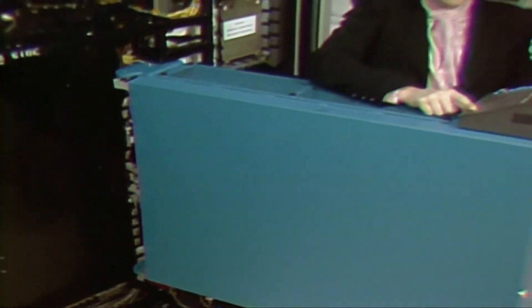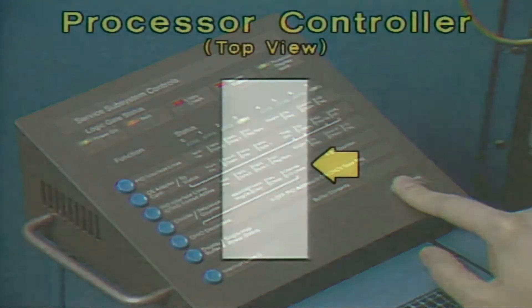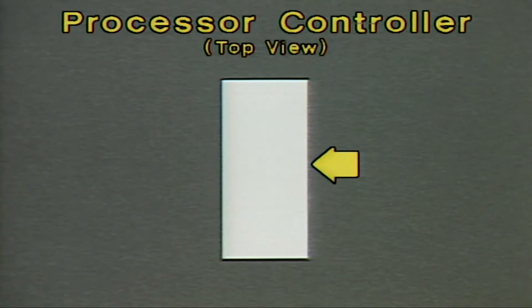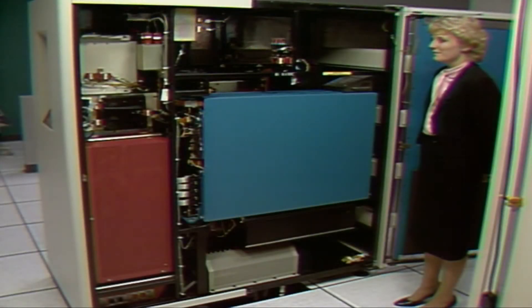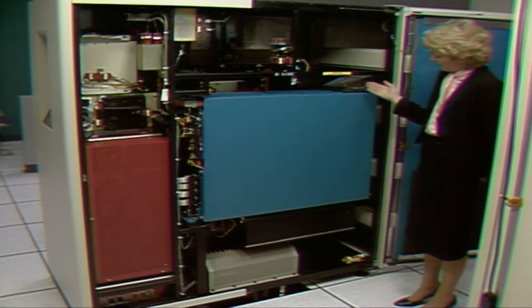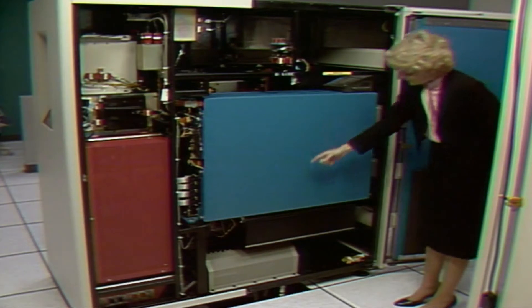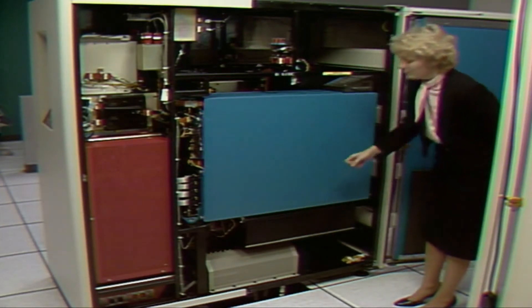This CE panel is for the A-side processor. It contains lights and switches for monitoring the A-side processor. The B-side of the PCE is nearly identical to the A-side. It contains the B-side processor, a CE panel for the B-side processor, and a tailgate to connect the PCE B-side to the processor complex.